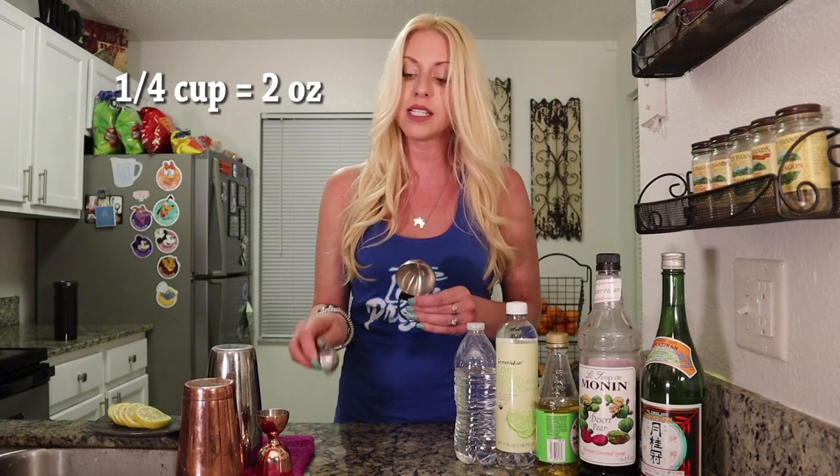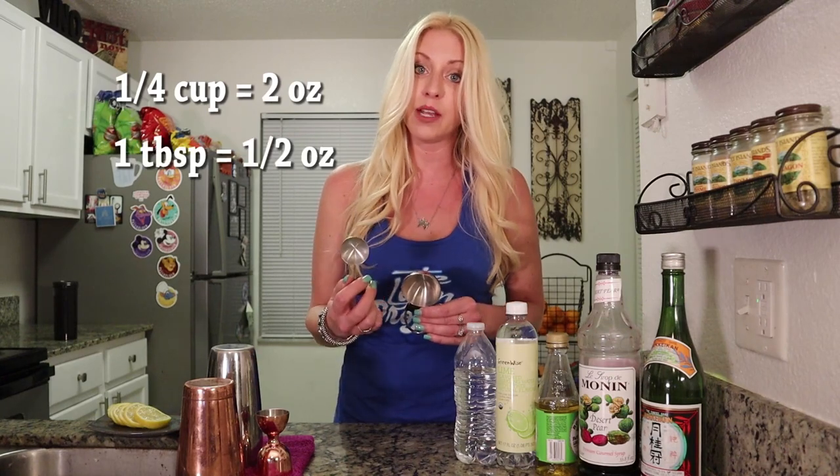As for tools, I use bartending tools — I have shakers and jiggers on hand, but you don't need them at all. You can just use a regular glass and stir instead of shaking. As for the jigger, if you have a quarter-cup measure and a tablespoon measure, that'll work perfectly. A quarter cup is equal to two ounces and one tablespoon is equal to a half ounce. I will link down in the description all of the conversions for all the recipes. And while you're down there, be sure to hit that like button and subscribe — ring that bell if you're enjoying my video.